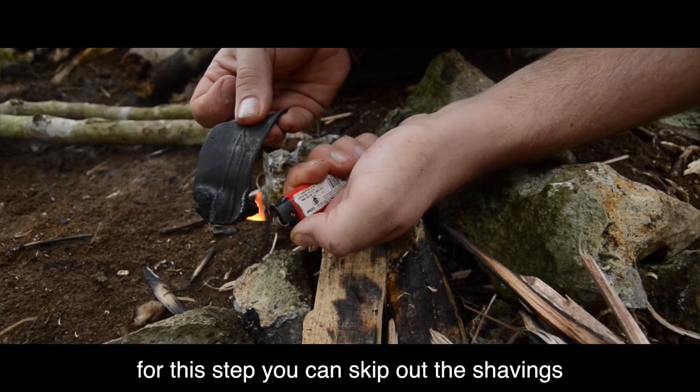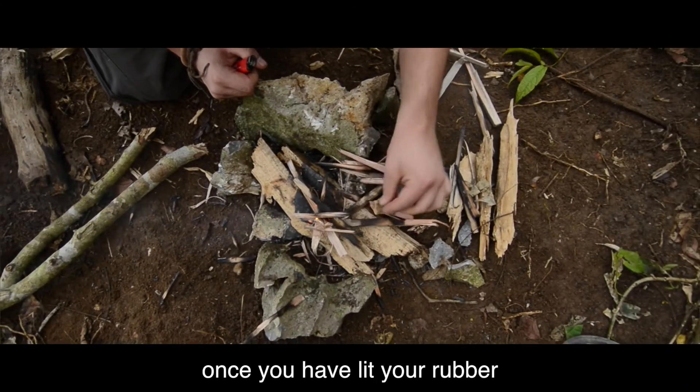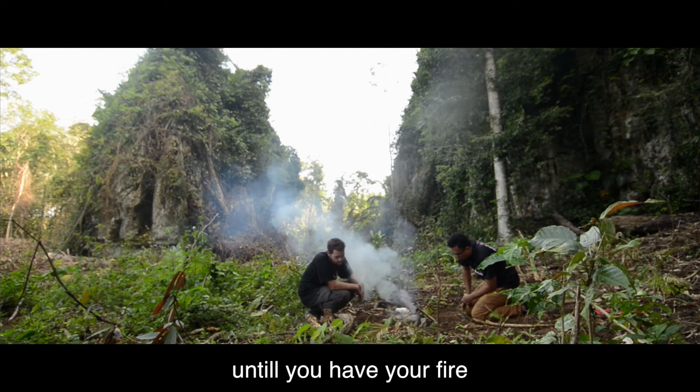The next step is with using rubber. For this step you can skip out the shavings and move straight onto the twigs. Once you've lit the rubber, slowly add your twigs until you have your fire.